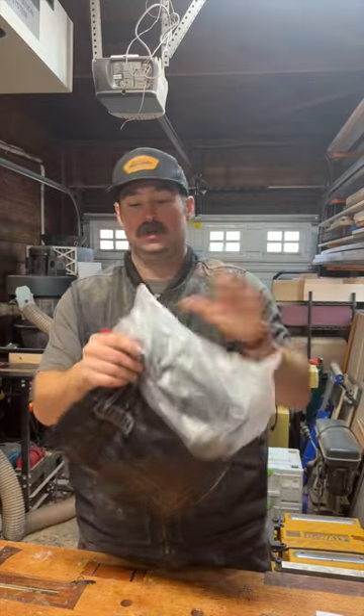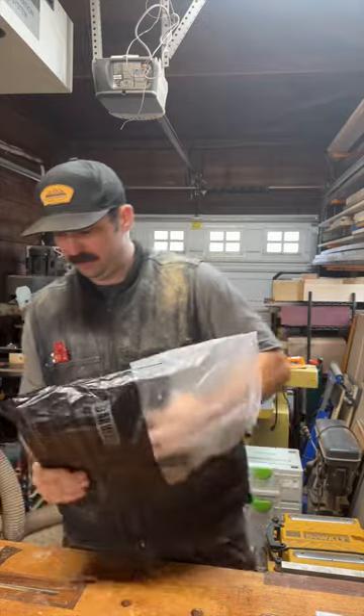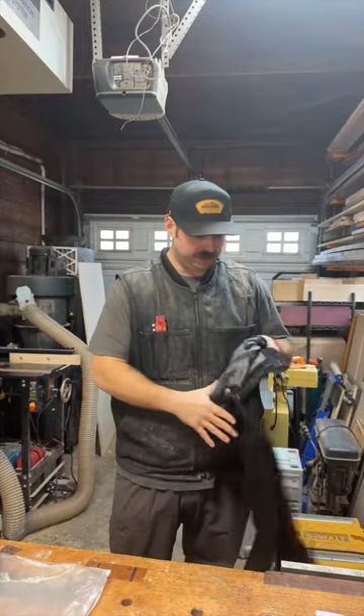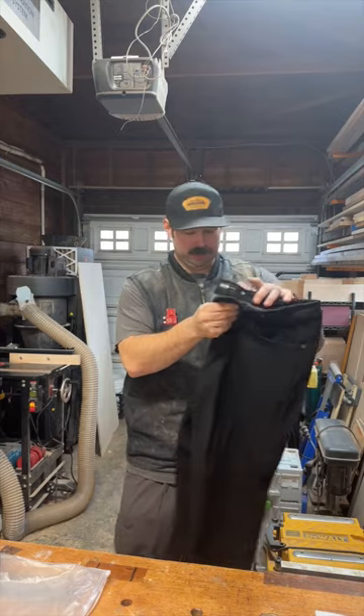So outer bag, inner bag. And what I went with is their classic athletic fit jean, but in black. Really stoked to have these.